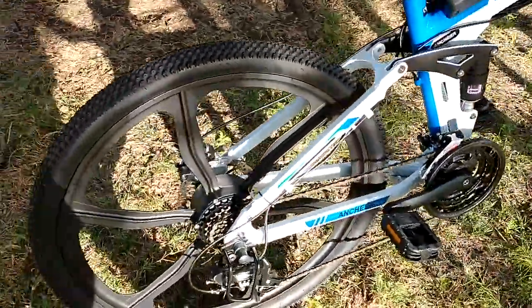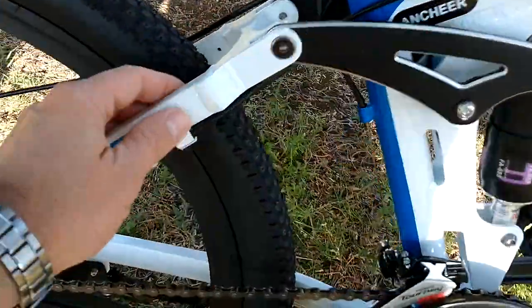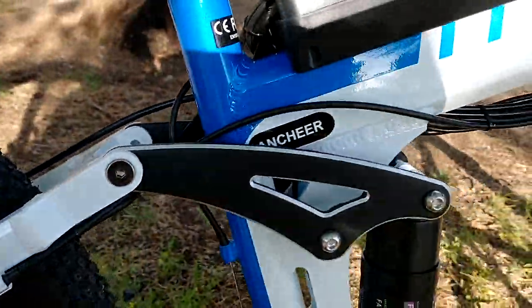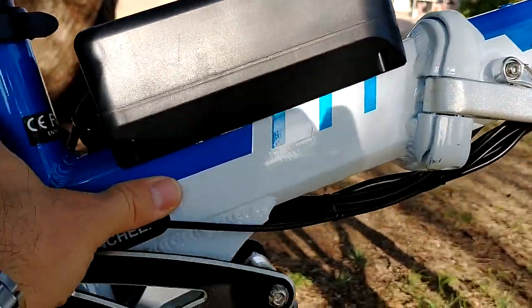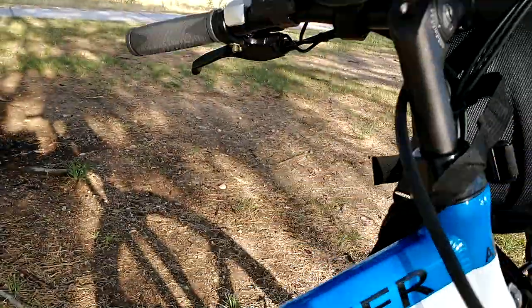The paint quality is also really good. Looks like they used quality paint — the blue part is metallic. The white one is not metallic but the blue one is metallic.